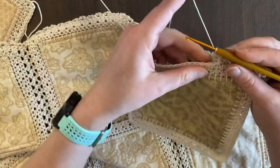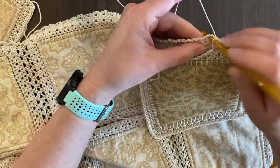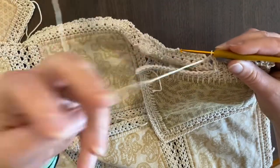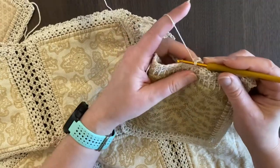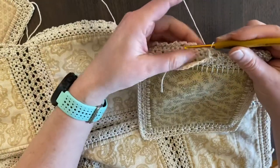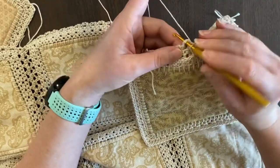So we're going to keep working all the way across. You just keep working into the next chain down — you can see how it's just the same pattern over and over again.